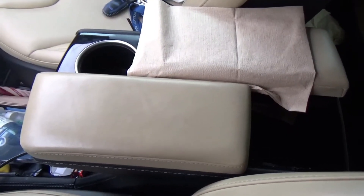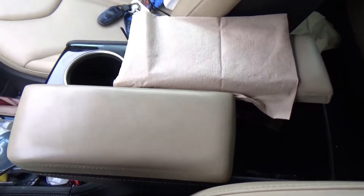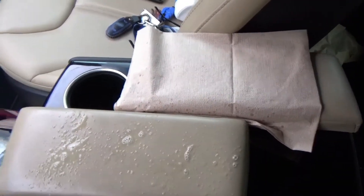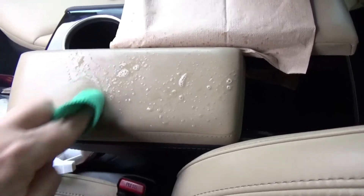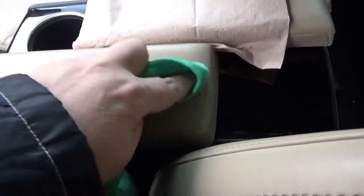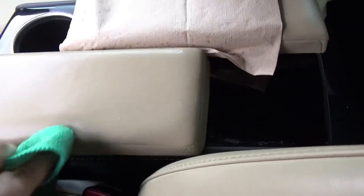The first thing it says is to spray it sparingly — not very much. Then it says to agitate, so you get a cloth and lightly agitate it. Then it says leave for two minutes.